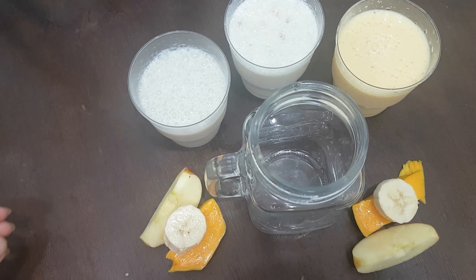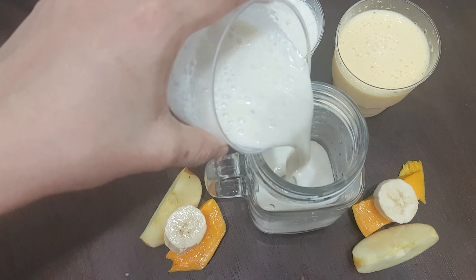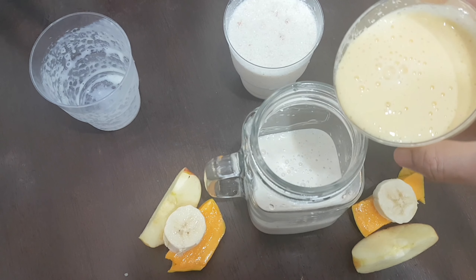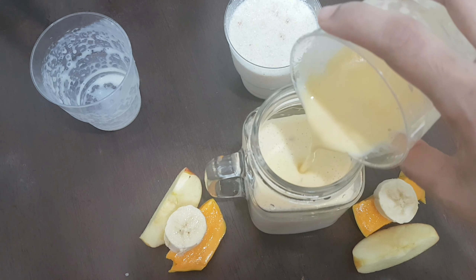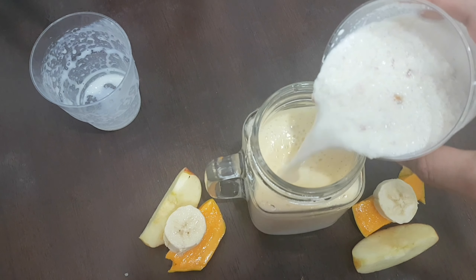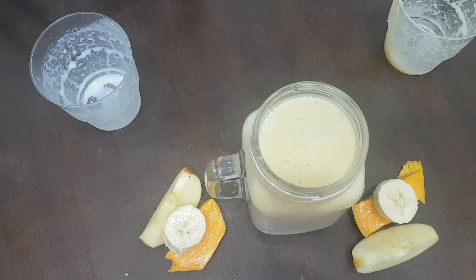Now we are ready for 3 glasses. Drop in the apple milkshake and add the mango milkshake. Let's add a layer of milkshake. We have one piece of apple, one piece of mango, and one piece of apple.